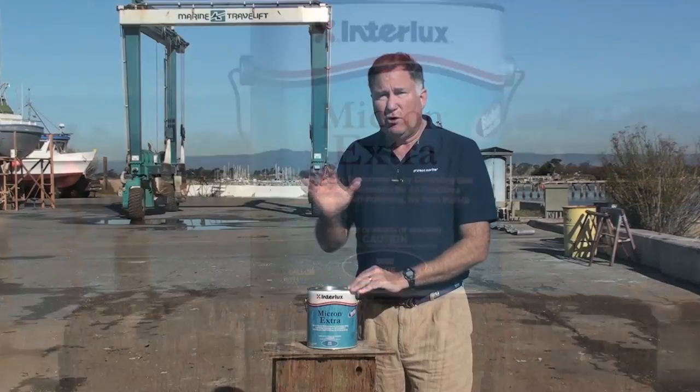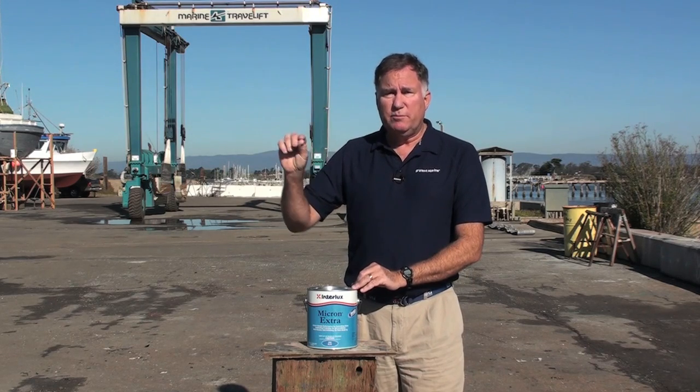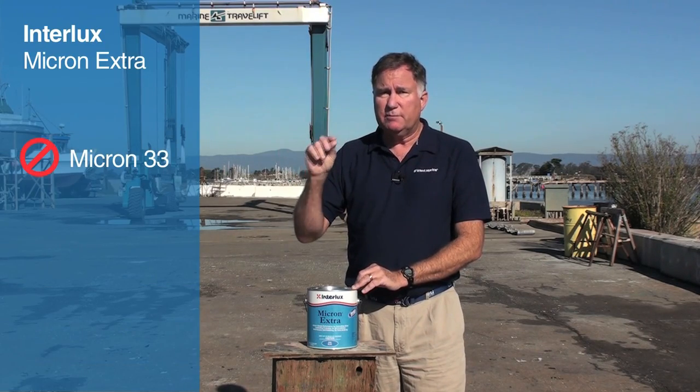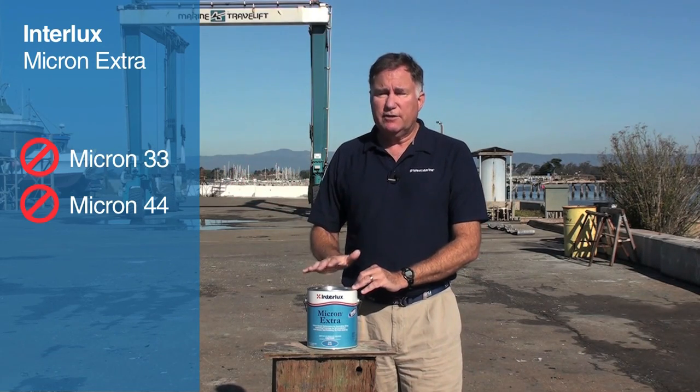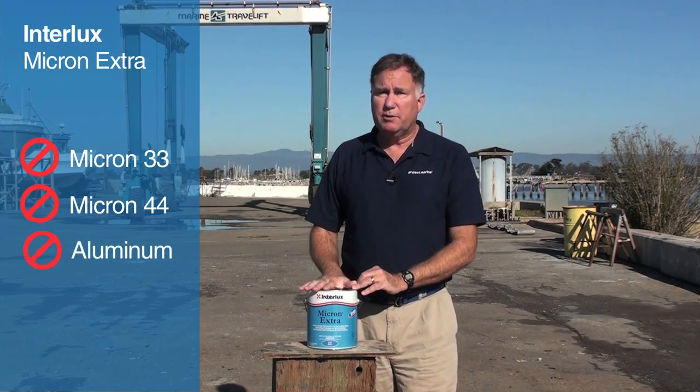This paint can be applied over almost any well-adhered previous paint film except for Micron 33 and Micron 44. Those ought to be removed before recoating, and it's not for use on aluminum hulls or aluminum outdrives.